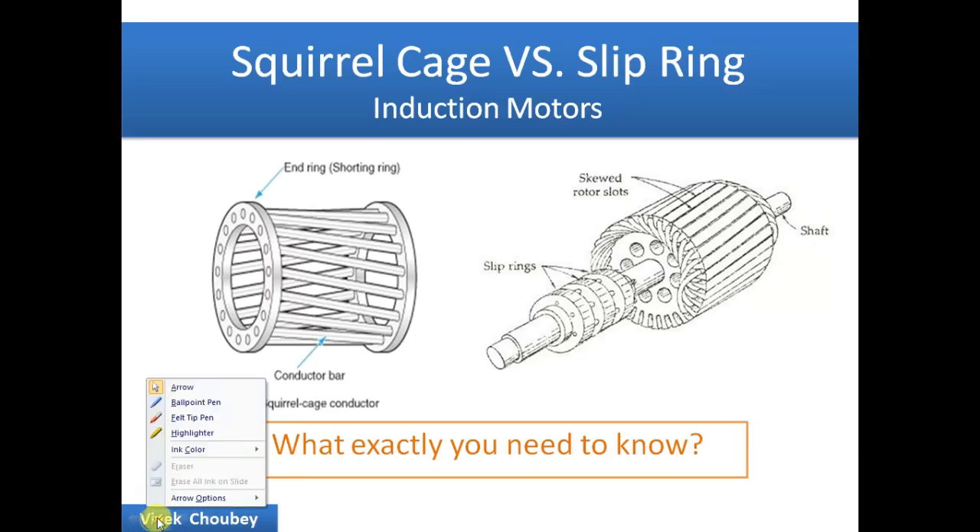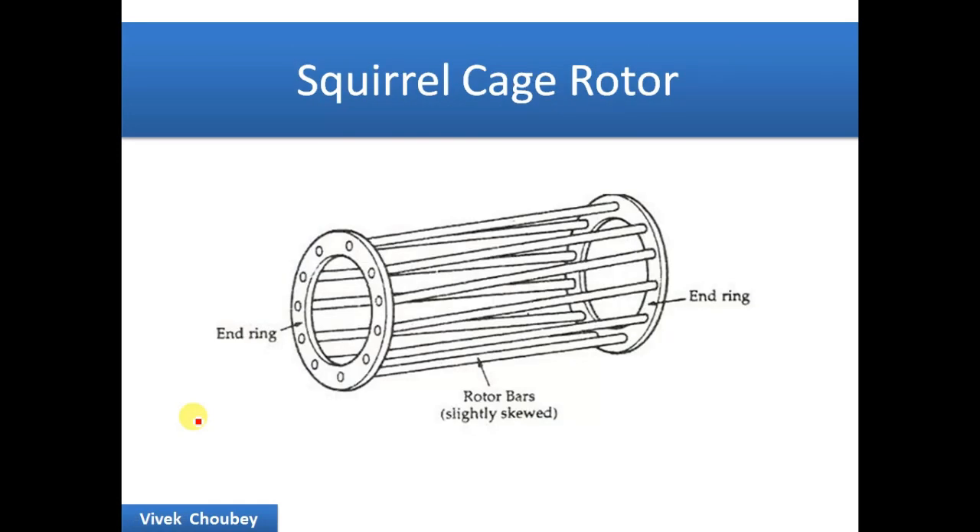Hello guys, this is Vivek and today in this video I'm going to talk about squirrel cage versus slip ring induction motor. There are two types of induction machines and most people have confusion about this, so today I'm going to discuss especially about these two topics.